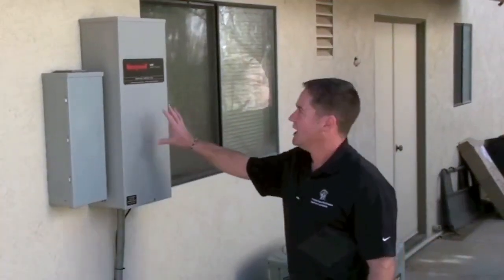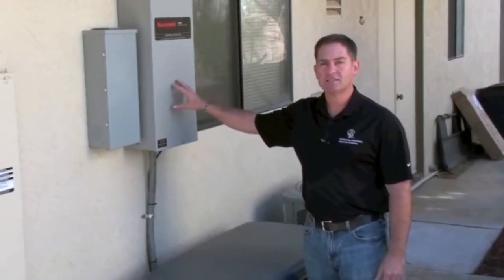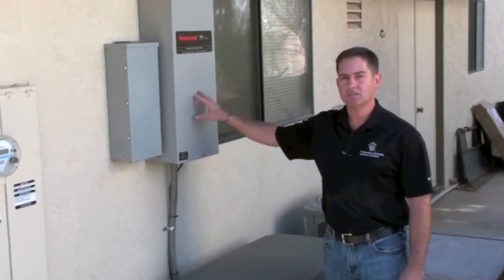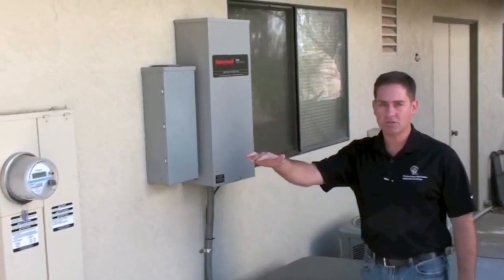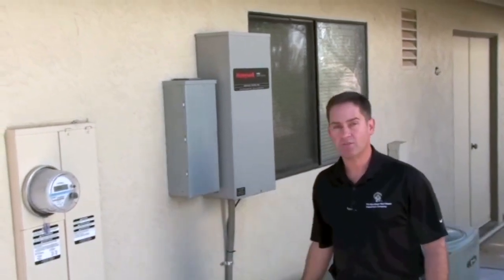This is our new transfer switch, and this is really the brains of the system. The transfer switch is what detects a loss of utility power, and as soon as it detects a loss of utility power, it sends a signal to start the generator. It disconnects from the utility power to prevent any back feeding to the utility, and then provides the house electricity from the generator.